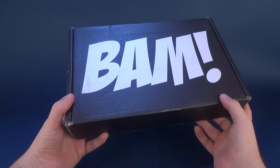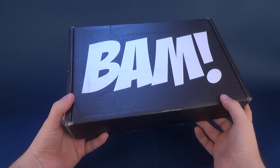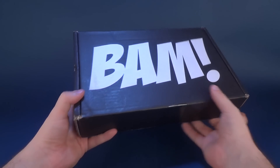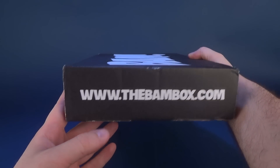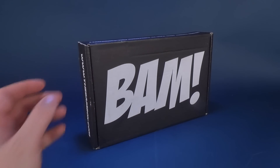BAM Box every single month delivers collectibles, prop replicas, and autographs — all that in a box. The BAM Box, www.thebambox.com. That's the address you can go to if you'd like to subscribe and get one of these boxes delivered right to your house.